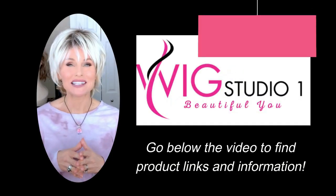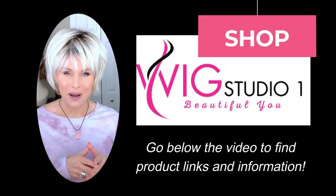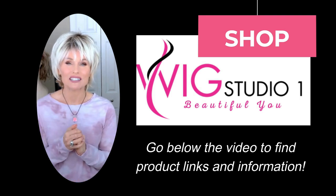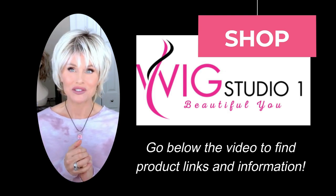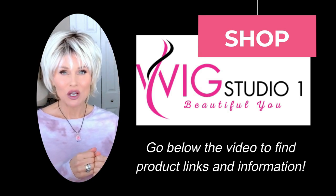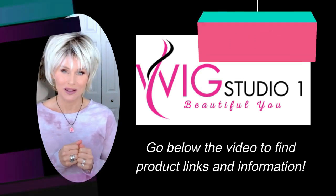The featured wig styles were sent to me by Wig Pro in cooperation with Wig Studio One. You can find the full line of Wig Pro products at Wig Studio One. Be sure to look below this video — I'll attach a link directly to this style and other Wig Pro styles so you can check out the beautiful styles, colors, and pricing. If you have any questions, please reach out to support at wigstudioone.com.